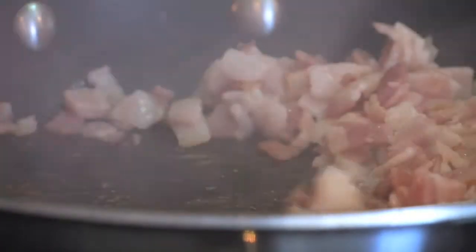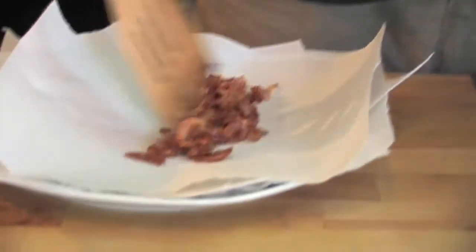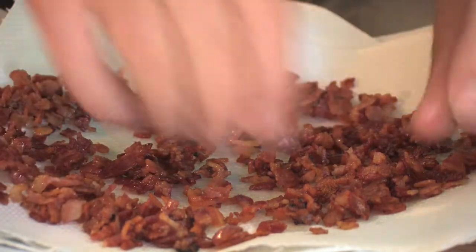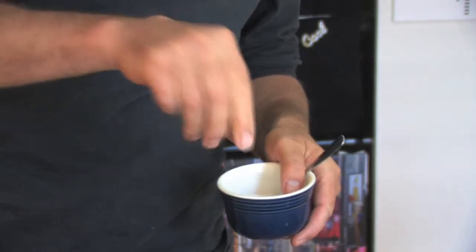Now with our bacon into a frying pan — you just want to cook this over a medium temperature and get it nice and crispy, because there's so much flavour in there that's just going to permeate all the way through that potato salad. So once it is crispy, on to some kitchen towel — you really want to strain any of the excess fat off there. We'll keep a little bit of fat in the pan to sauté our onions, because we really want to get that strong bacon flavour through the onions as well.